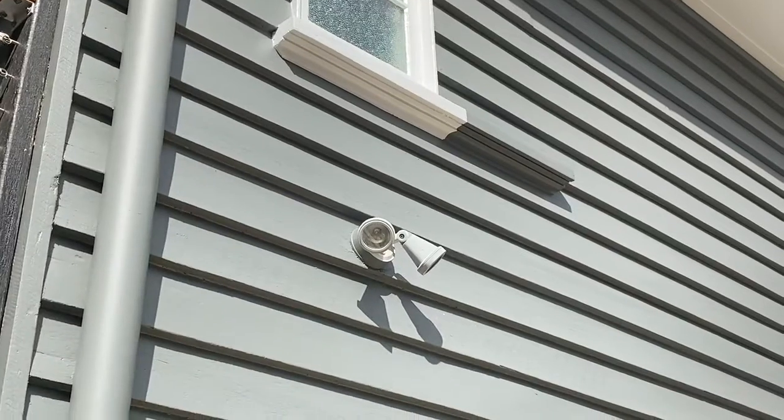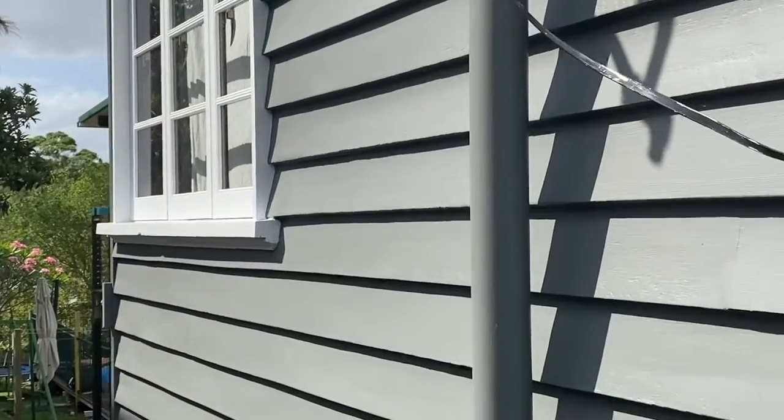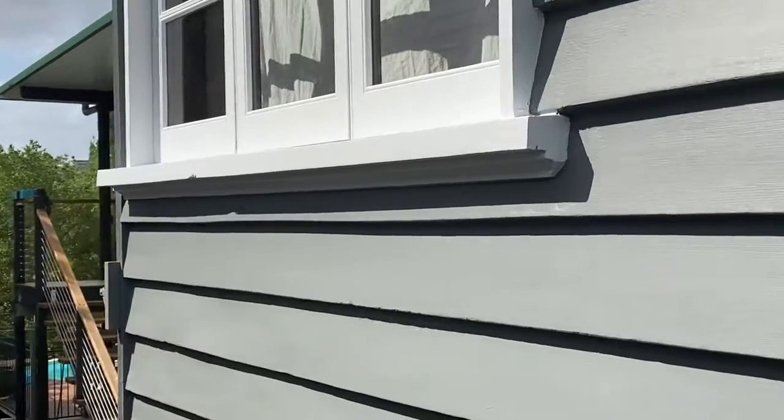As you can see behind me here, we've finished these walls off, plus the rest of the house. These particular clients will be lifting this house at a later stage, so they're going to paint a building underneath. Where you see it's green and blue at the moment, that'll get knocked down eventually when they do their renovation.